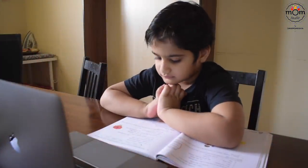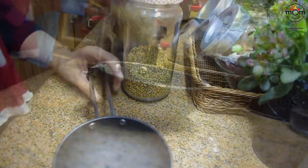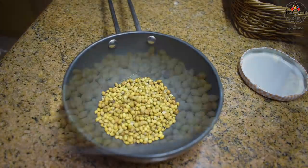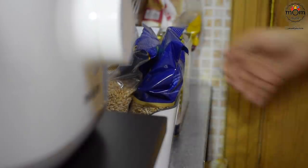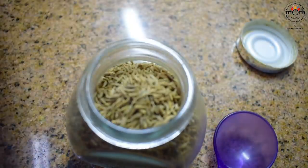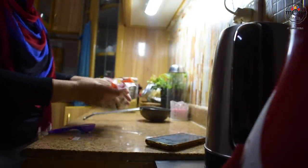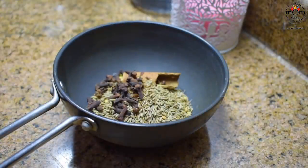First of all, you'll need to make a spice mix that you can store for many months — at least three to four months. You need just a teaspoon of this for the mandhi, so store the rest in an airtight jar. Add two tablespoons of whole coriander seeds, a piece of cinnamon stick, and one tablespoon of cumin seeds. We use cumin seeds for almost all the dishes.